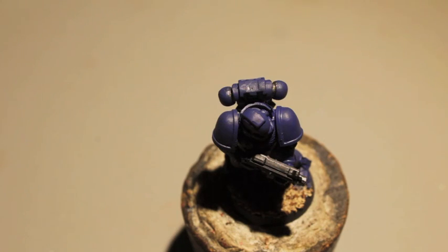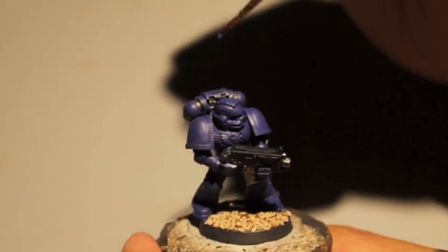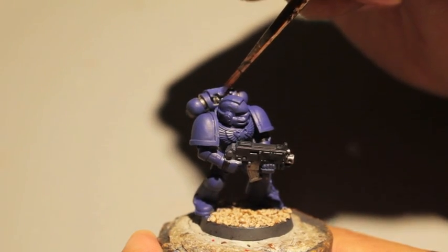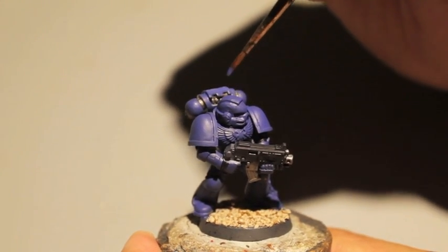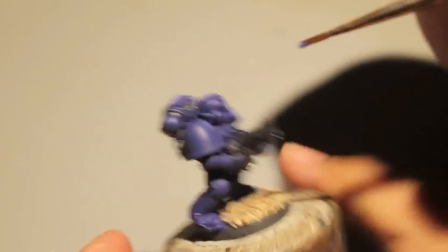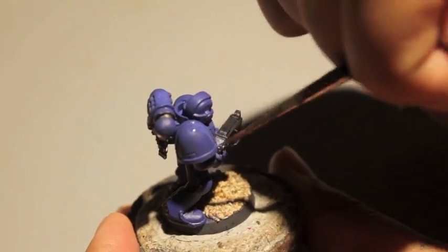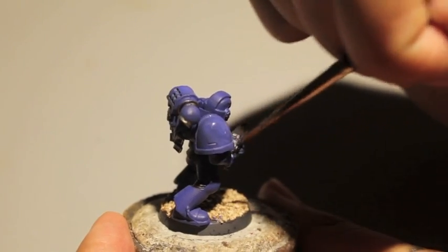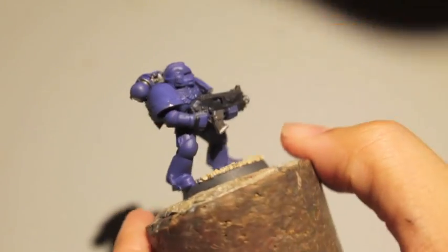So they're kind of like the Mary Sue of Warhammer — a term I learned watching wrestling. They're like the generic good guys. A lot of people think that's lame, but it is a simple color scheme.